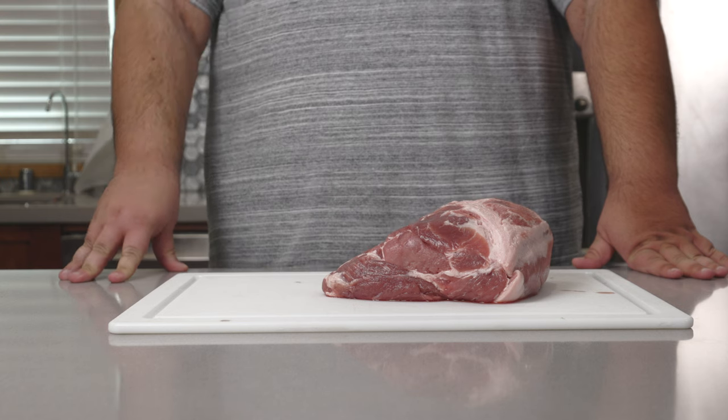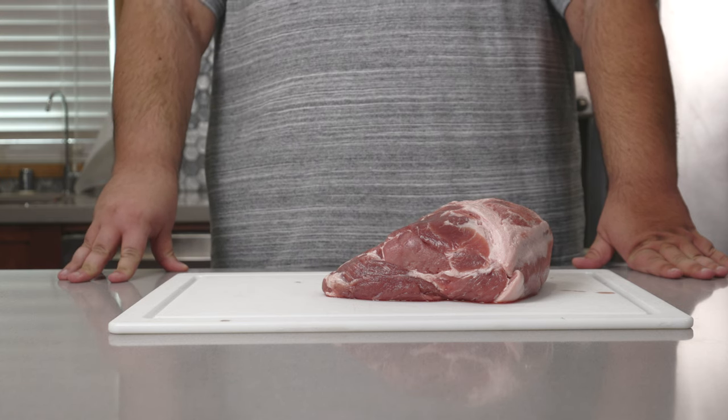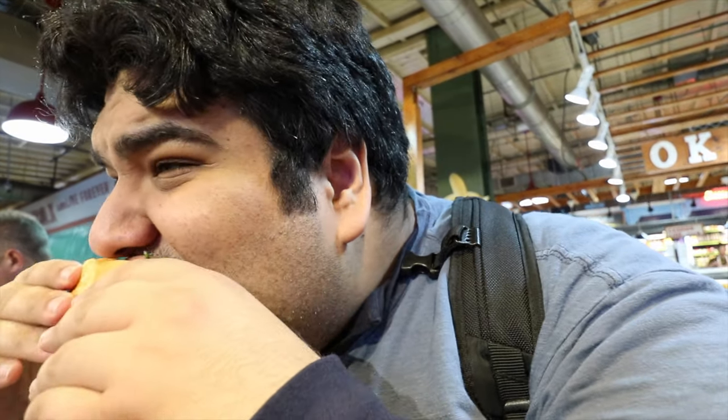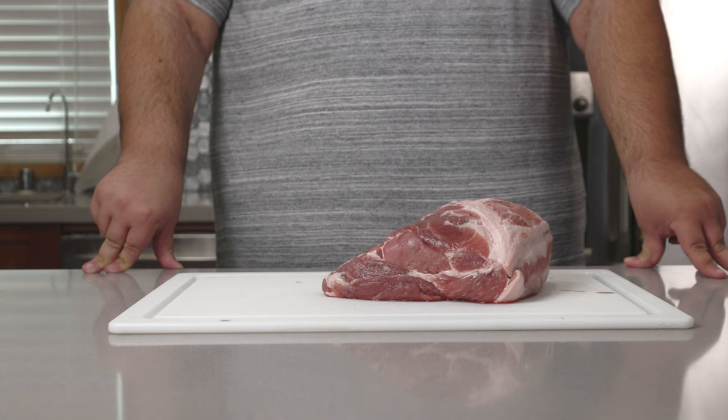Before we begin — yes, I did eat at Nick's roast pork in Philadelphia. Here I am back in 2018, me 100 pounds lighter, enjoying some Nick's. All right, enough gatekeeping, let's get to the sandwich.